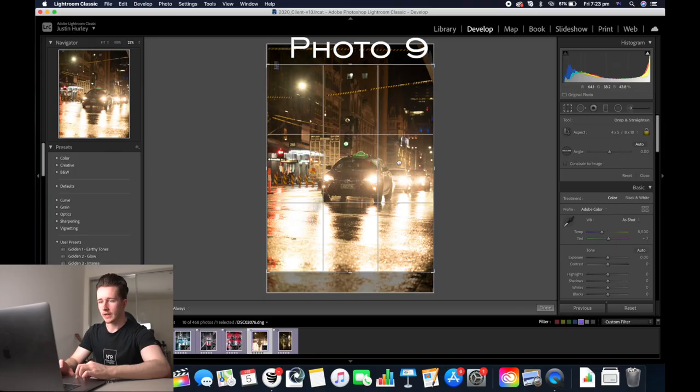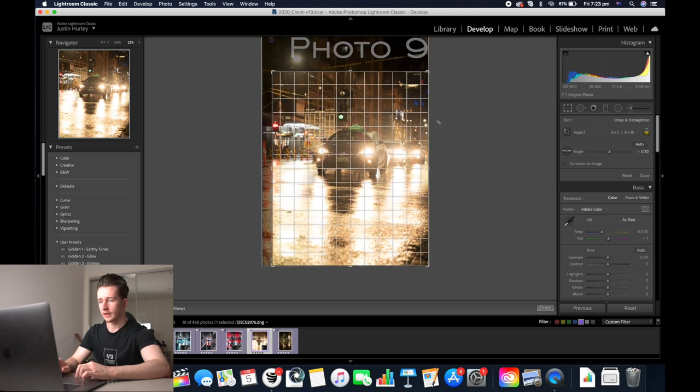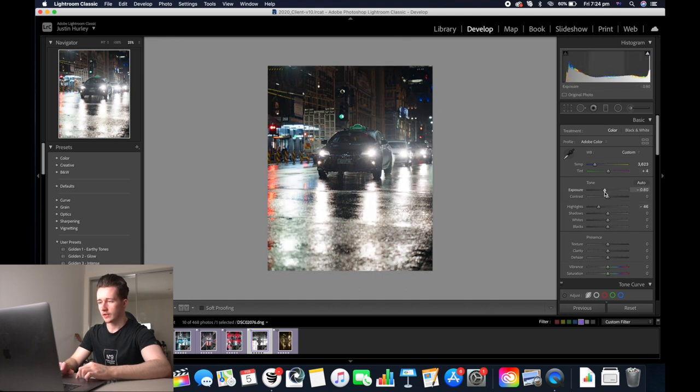You'll see that there's a pattern with my editing — I tend to do similar things. I always start off cropping it, then I adjust the colour temperature, then I go to the basic adjustments, and eventually I'll go to the HSL tab. So we'll start off with the colour temp and plus four. We're going to decrease the highlights in this image and also decrease the exposure.